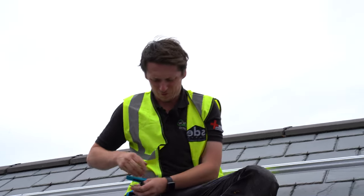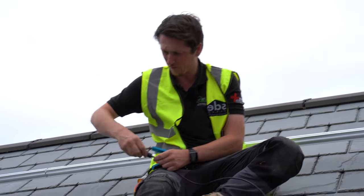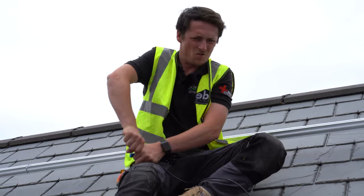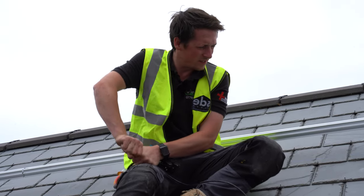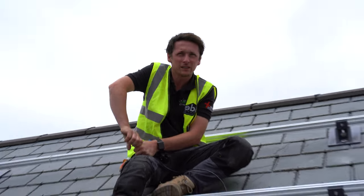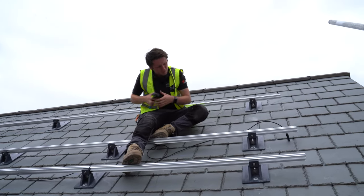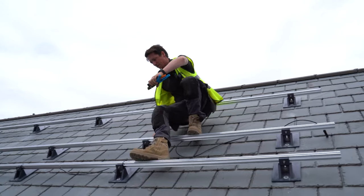I'm crimping the male and female MC4 crimps on the end of both cables that come out of the roof, so that the roofers can wire up the panels for us in series and we can get the inverter commissioned. We wire the male end and then go down and do the female end.